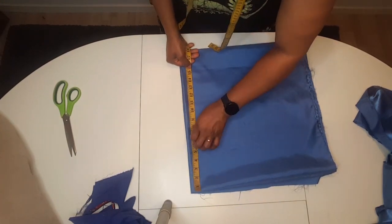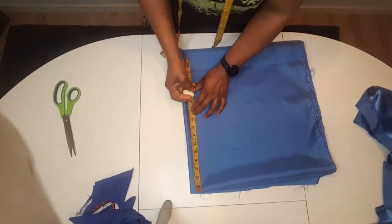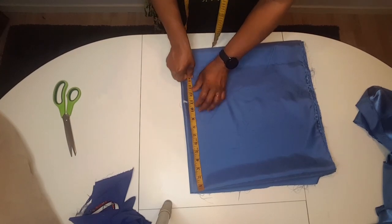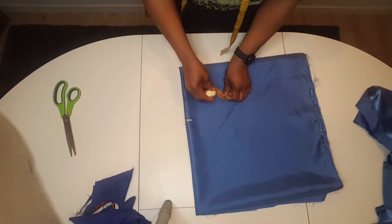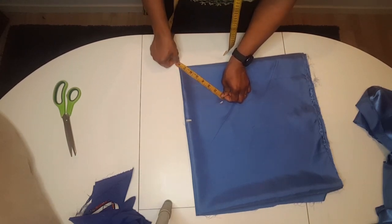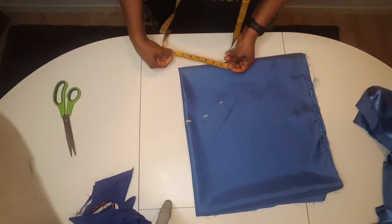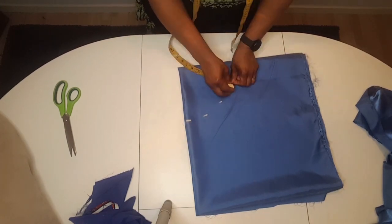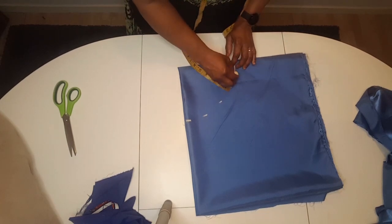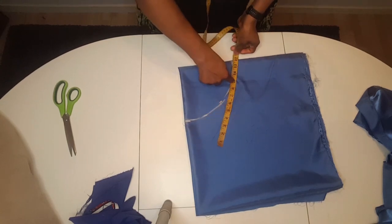The measurement I'm going to use for the sleeve is ten inches plus one inch to hem. Placing my tape on where I mark, I measure six and a half inches all round. It's going to be a full-flared sleeve and I'm going to pleat it on the shoulder.